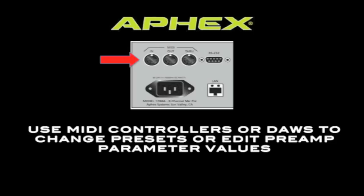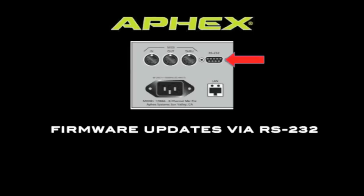The 1788A has MIDI in, out, and through right on the back panel. In the studio you could hook a MIDI controller up directly to the 1788, whereas in live performance you would likely hook up a MIDI controller to the remote. The RS-232 jack is only used to upgrade the firmware of the 1788A.